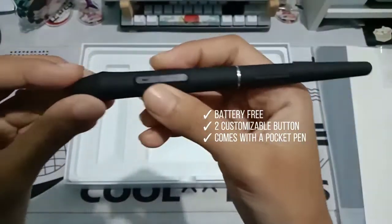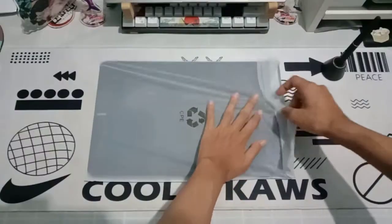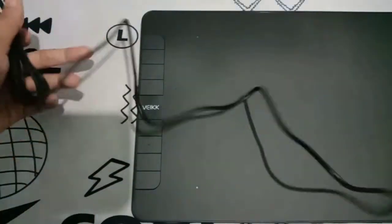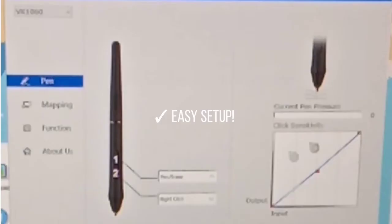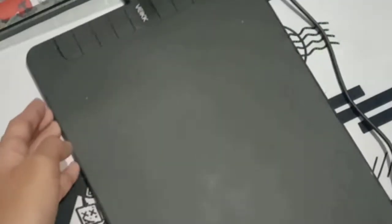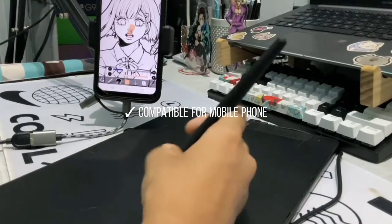The tablet is 10 inches, ultra-thin, and very lightweight. It has eight customizable shortcut keys and is very simple to set up — the driver takes only minutes to install. The best part for me is that it's compatible with mobile phones, which you need to use the OTG function to connect.